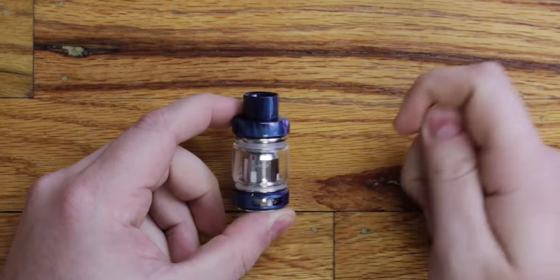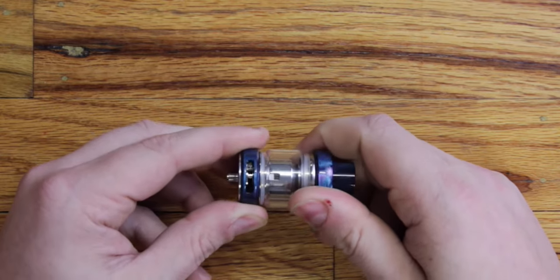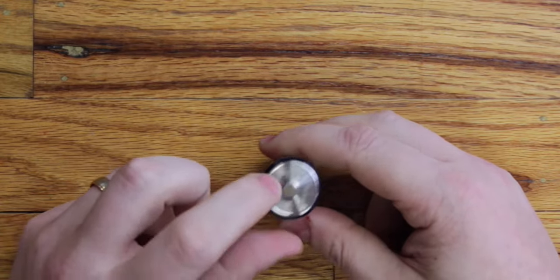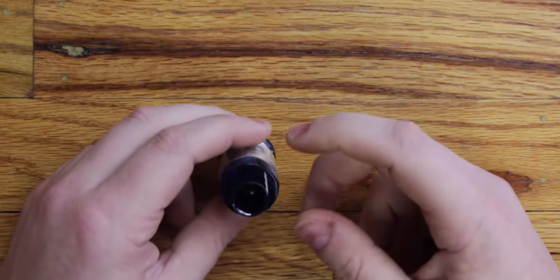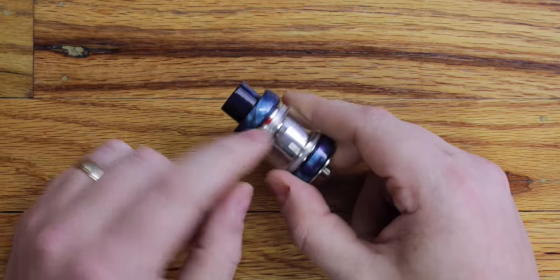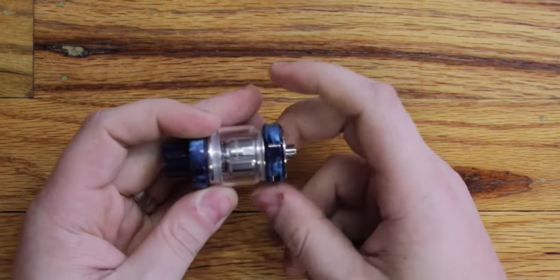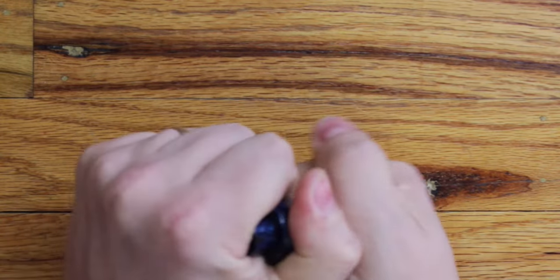These mesh coils are backwards compatible with the original Fireluke and the Fireluke Pro, so you can use them in three different tanks. They've adjusted the airflow a little bit and the bottom is a little more restricted for flavor. You've got a 510 that's supposedly adjustable but it's kind of a false adjustment — it protrudes fine nonetheless. Then you've got your top cap with your 810 drip tip. The new feature is a red dot slide-open fill system, and the star of this is really the coil inside.